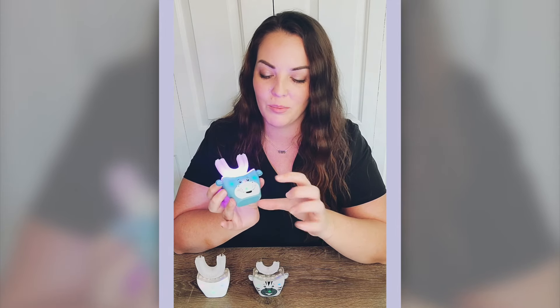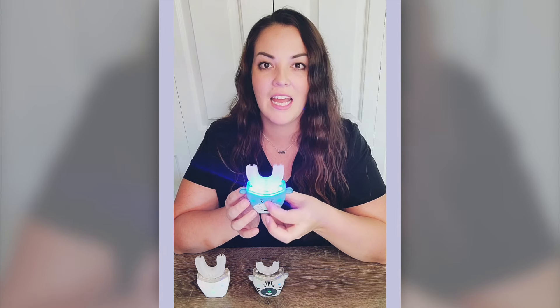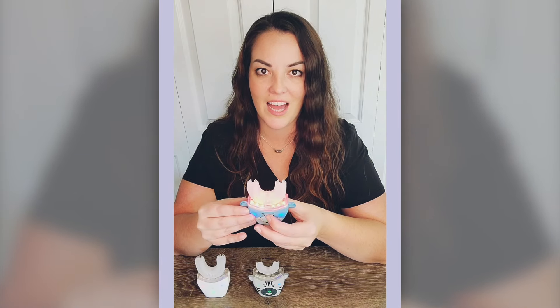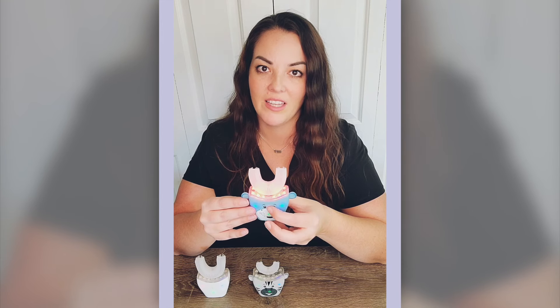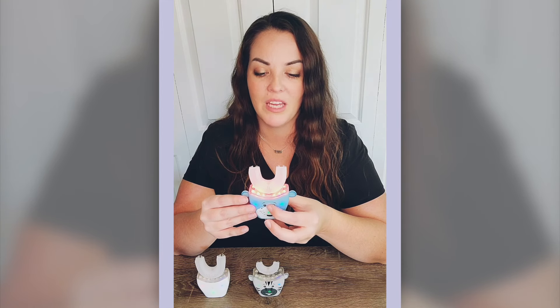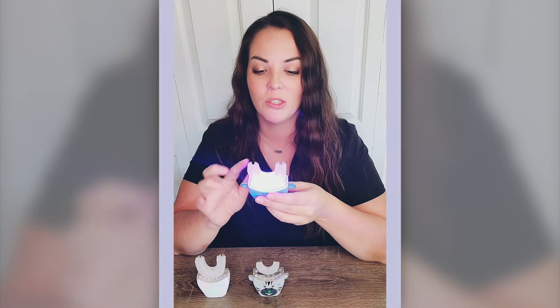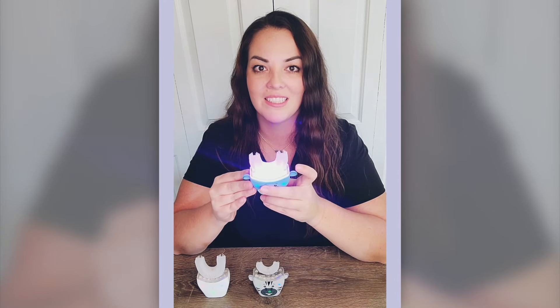This is super cool — you also have a light. You have your blue light, and the blue light will actually help kill bacteria throughout the mouth. You have your red light, which is a therapeutic red light, and it helps reduce inflamed gums and helps promote gum health. And then you have my favorite: you have the dual purple, which is the red and blue lights together.